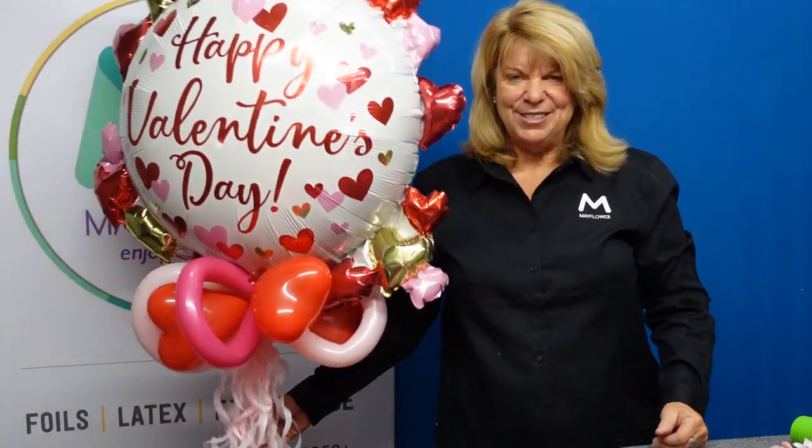Alright, I hope that this gives you a few more ideas for this Valentine's holiday. Thanks again for joining us today, and have yourself a wonderful, fun Valentine's Day with everyone. I'll see you in the next one.